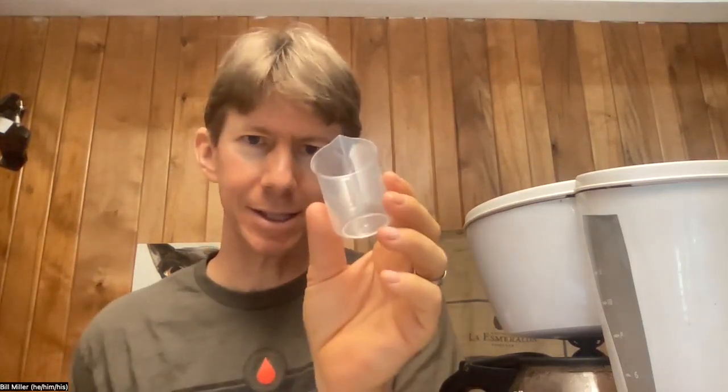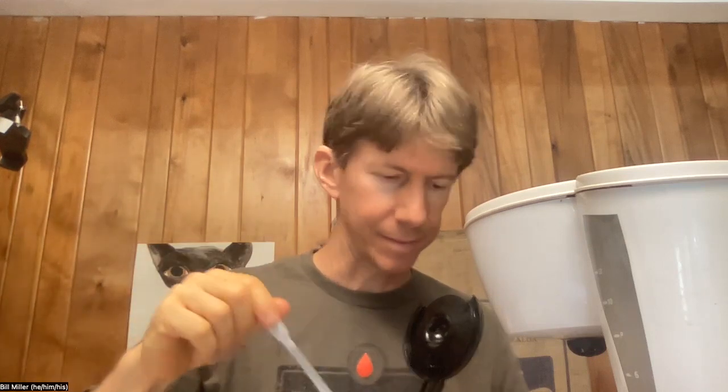It looks like my coffee is just finished making. I'm going to take a sample. Your sample needs to be approximately 15 milliliters in this cup, which for me is about six or seven squirts. Four, five, six, seven. Put that back on there so it can keep heating.